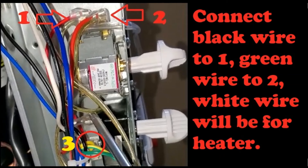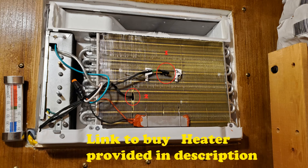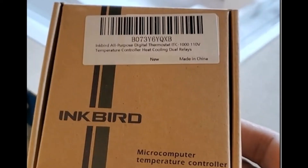Connect the black wire to point number one, which will be the live wire. Connect the green wire to point number two, which will energize the compressor through a relay. The white wire will be connected to the heater installed in the front. The wire connected to the neutral point will connect to one end of the heater, and the white wire from the extension cord will connect to the other end of the heater, completing the heater connection.